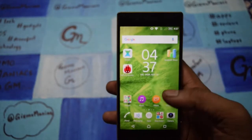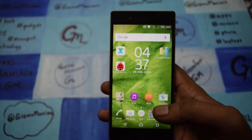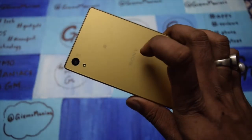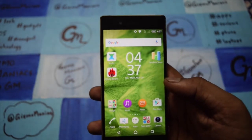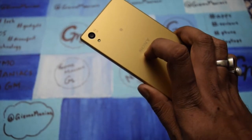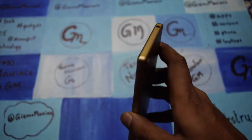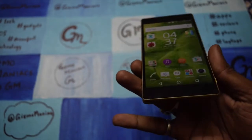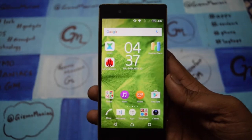I have already posted the gaming and complete camera review — you can find the link below. As far as the price is concerned, it is ₹52,000. This is one of the worthwhile smartphones to buy if you are looking for a flagship device.